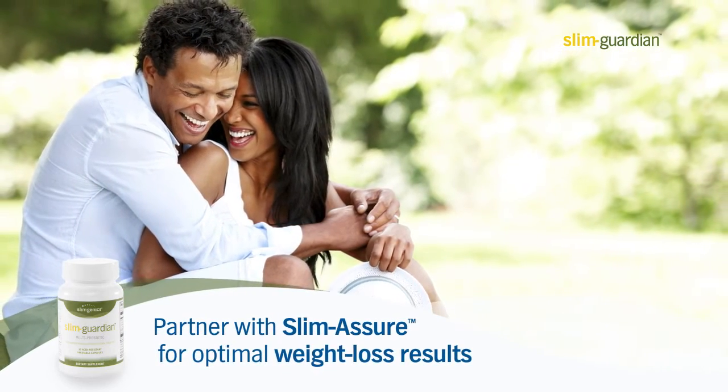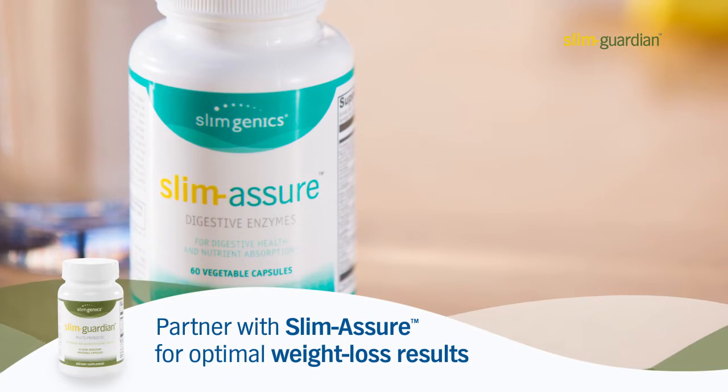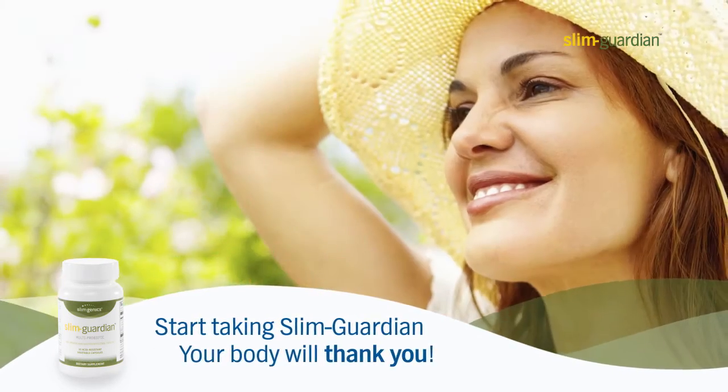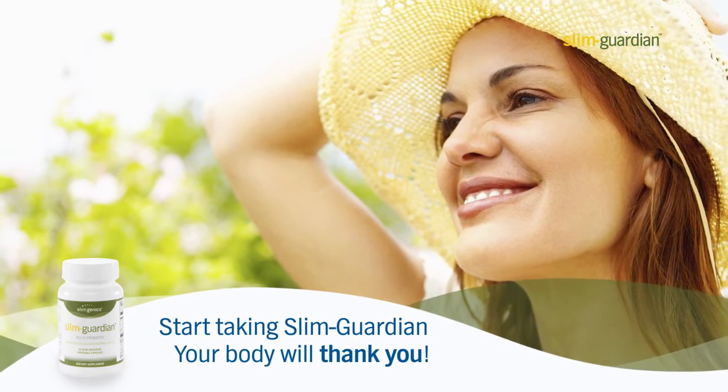Partner Slim Guardian with Slim Assure Digestive Enzymes for optimal weight loss results. Start taking Slim Guardian today for improved gut health. Your body will thank you.